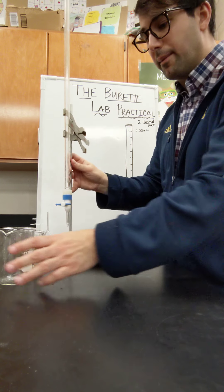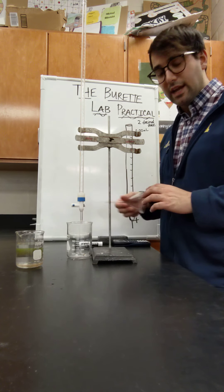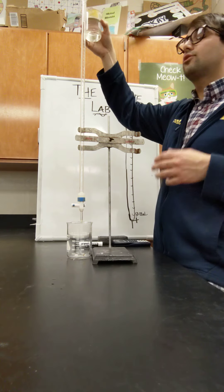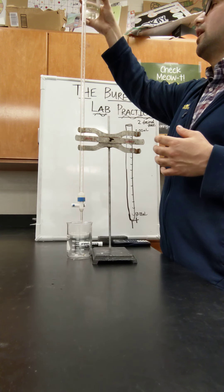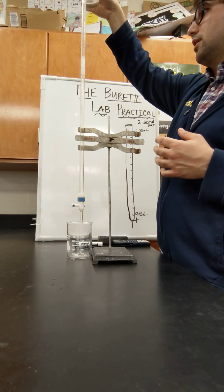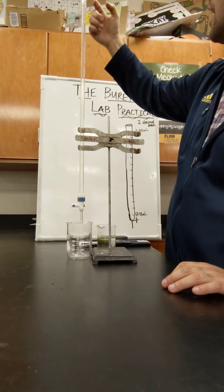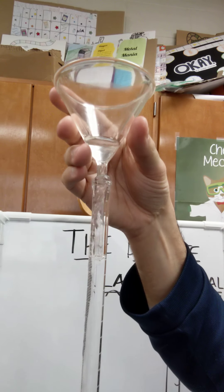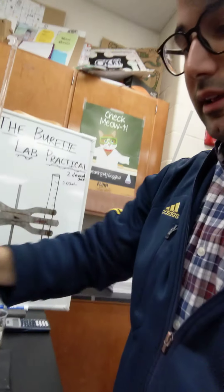I'm going to push the burette up a little and put my bigger beaker underneath to trap any liquid that falls through. I'm going to take my funnel, put it through the top, and pour liquid into my burette. Eventually you're going to need goggles on — if you're working with acids and bases. Right now I'm working with water so it's okay. I filled it all the way up to the top but I have some liquid in my funnel, and if I pick it up it's going to overflow. You don't want that to happen when working with acids and bases.